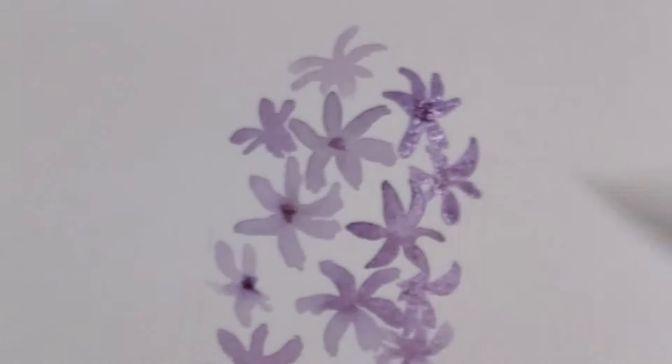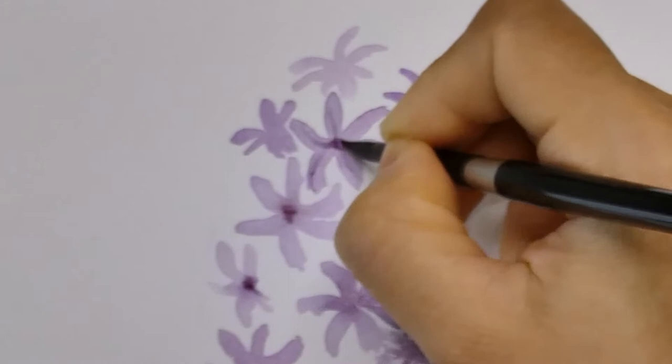Now I'm adding a little more details to the flowers by drawing a darker line in the center of the petals, so they don't look too flat.